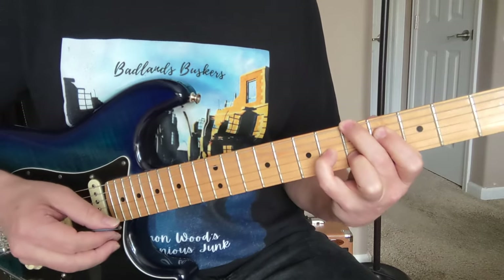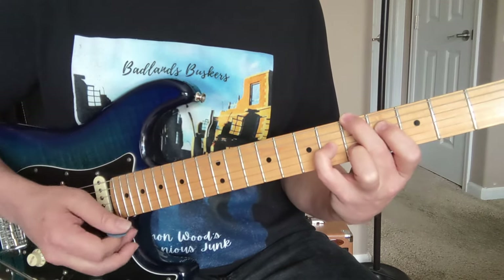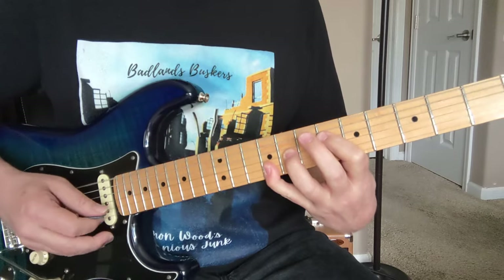Now here we're doing the A6, the same shape we did up here. So it's 5, muted A, and then 4, and 6, 5. And then we're going to do the same type of thing.